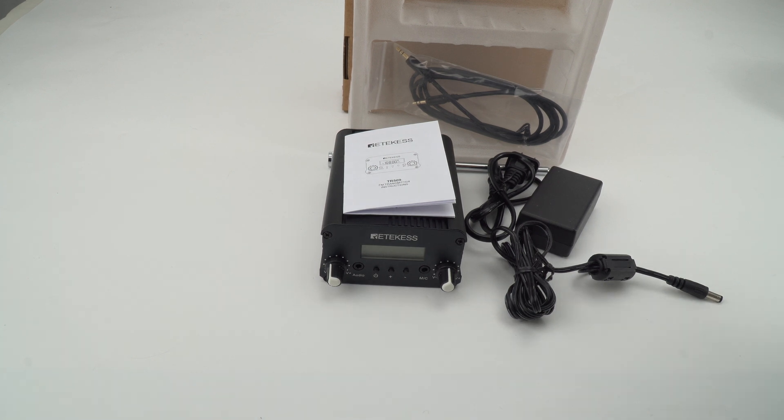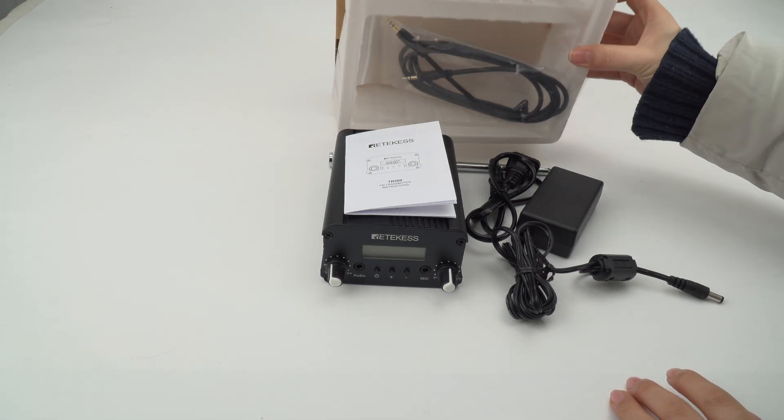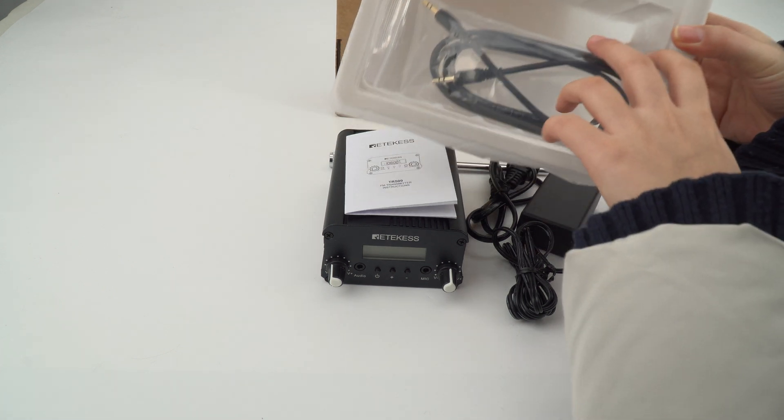This is the package and this is the inside. It will protect the product very well.